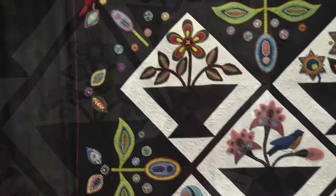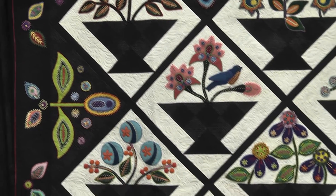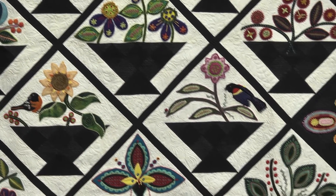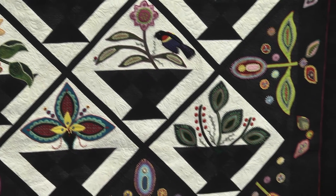Well, the original pattern of the baskets and the patchwork part of it was a Jill Zomer in Quilter's Newsletter. But then I redid all of the outside and the inspiration for different flowers.